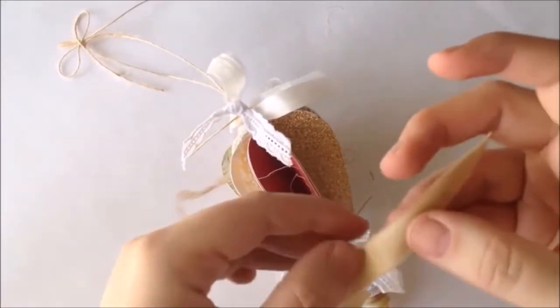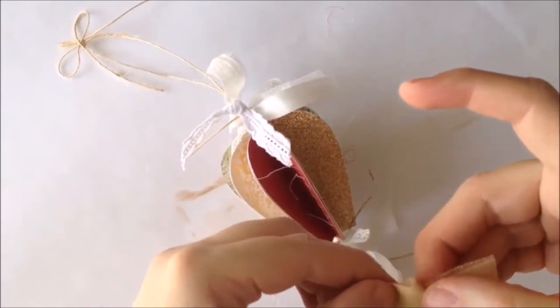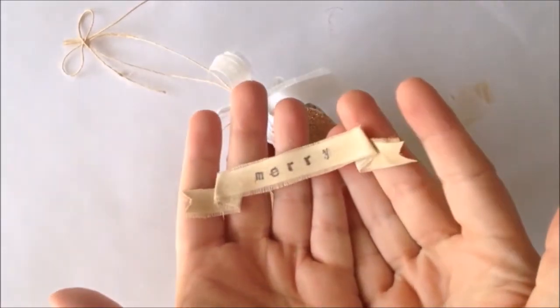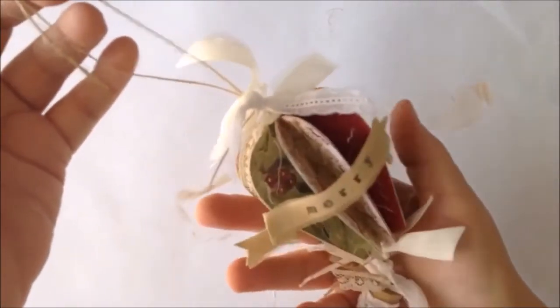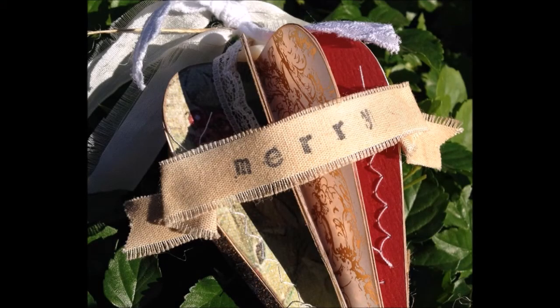To finish it off, we're just going to add our banner to the front. To make it look a little more like a flagged banner, I've folded the edges on each side and added just a touch of glue to hold it there. Our balloon is finished and looking super shabby and ready to hang on our tree. Thanks so much for joining me today and I hope you have a very Merry Christmas — I know I will. I'll see you next time.